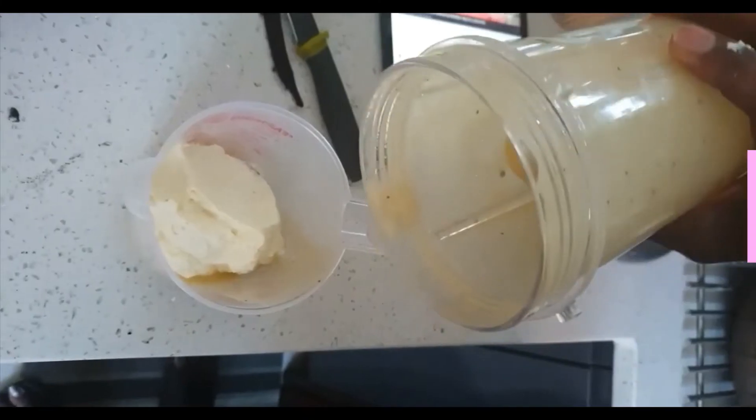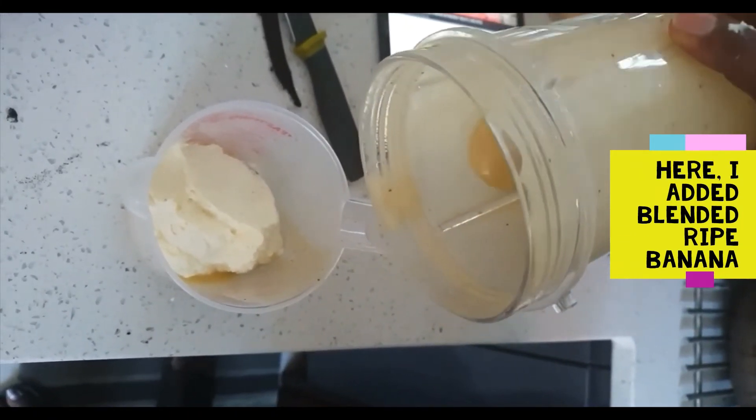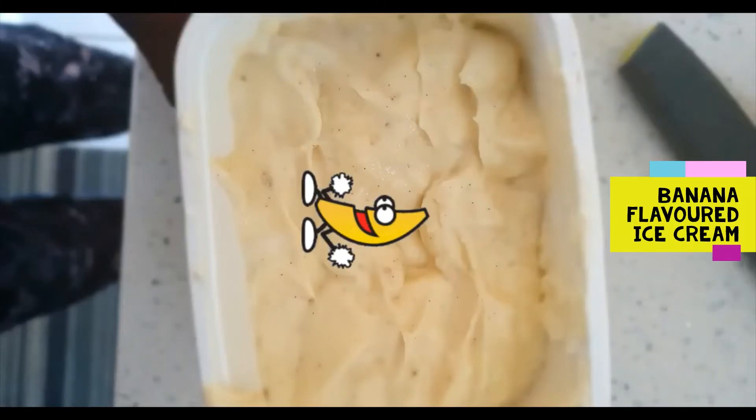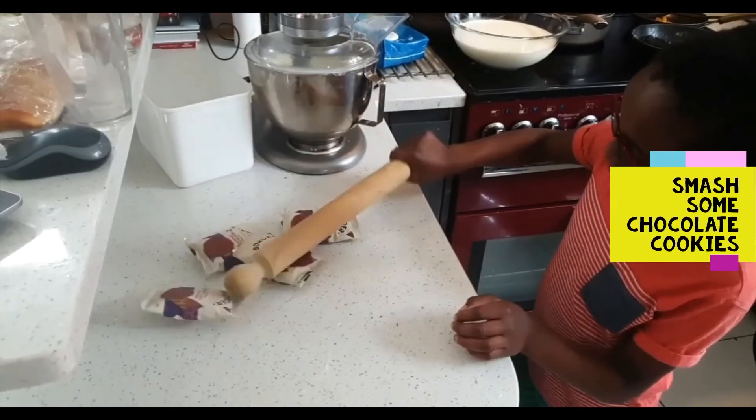I am going to be looking at an ice cream — a lovely ice cream and a soft ice cream. This is for the best ice cream.